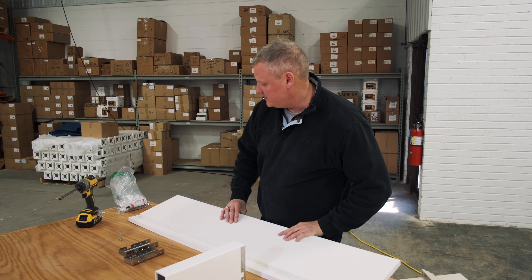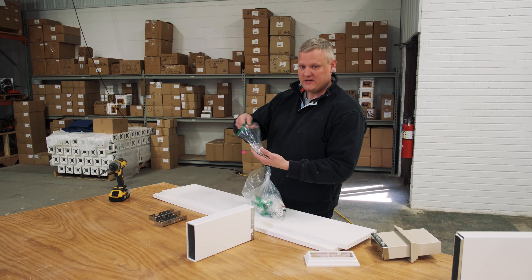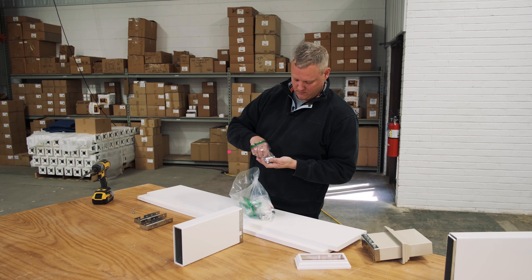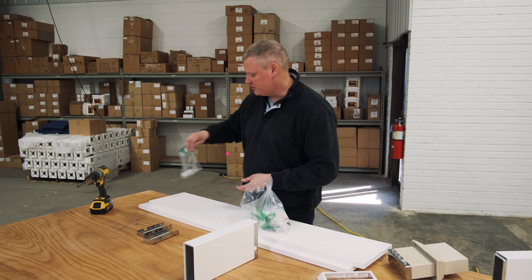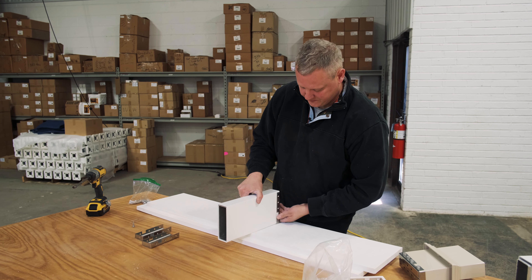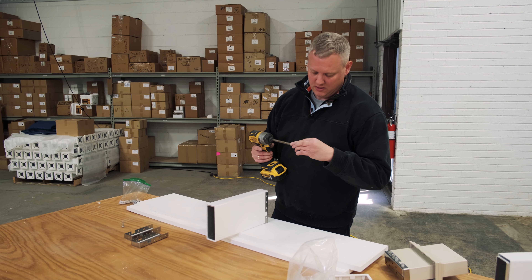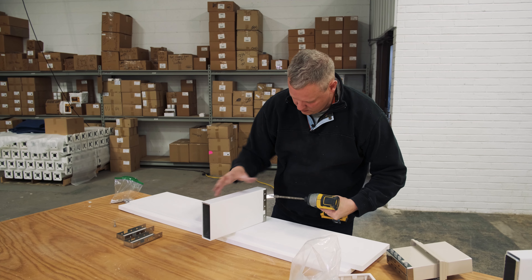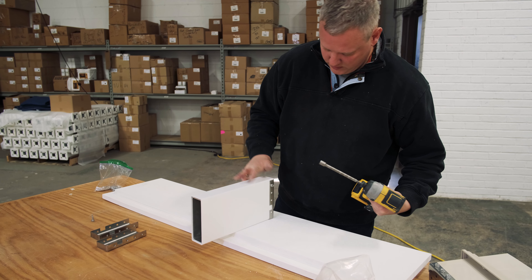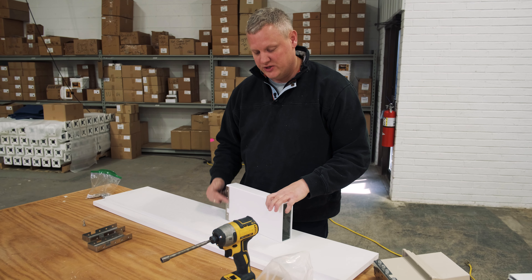One of the nice things about our kits is inside your fastener bag you just have to find the right bag — it says rafter to rafter hanger — and there's a stainless steel screw that goes along with your stainless steel rafter hanger. Same size, three-eighths, put that in there and get it nice and tight. You're going to repeat that for all the holes on each side.